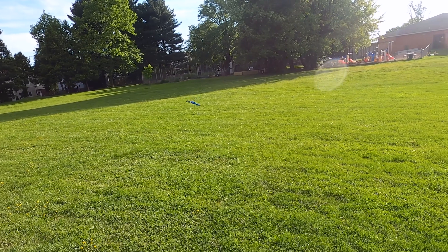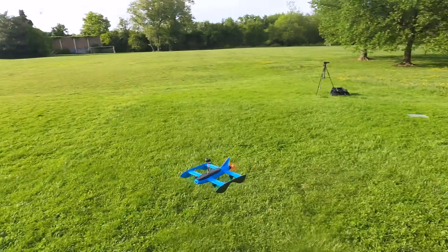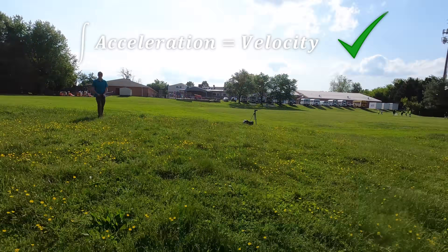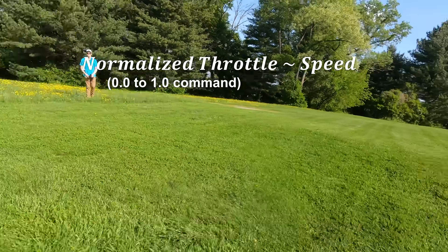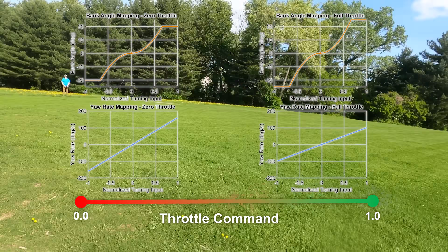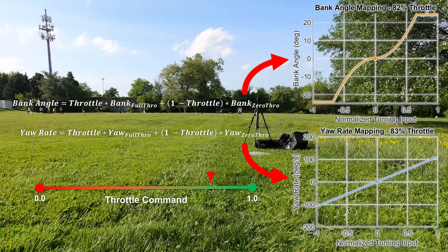One thing I noticed is that it'll sometimes drift a bit too much, spin out, and lose all of its speed. I think what's happening is that the yaw rate mapping is too aggressive and there isn't quite enough banking at higher speeds. But I do like the current control mapping at lower speeds, as it gives me really good fine control and coordinated turns. So I need a way to change the control mapping across different forward speeds. Since I don't have a way of directly measuring speed, I can assume that my throttle input loosely corresponds to speed. So I specify the control input mapping I want at zero throttle and at full throttle, calculate both in the code, and then use the normalized throttle input position to interpolate between them. Now I get my original control mapping at zero throttle, my new mapping at full throttle, and a smooth transition between the two.